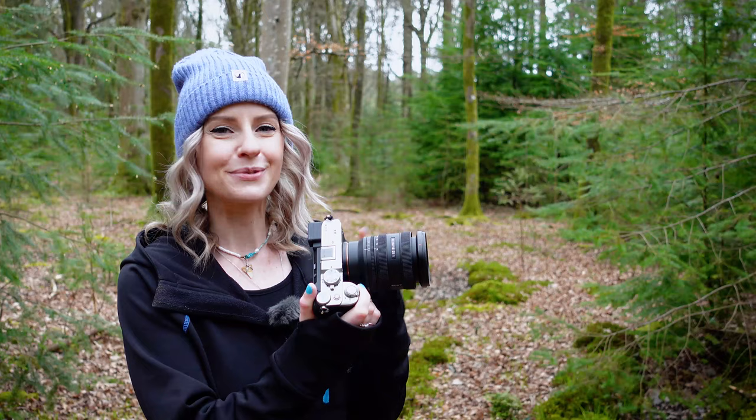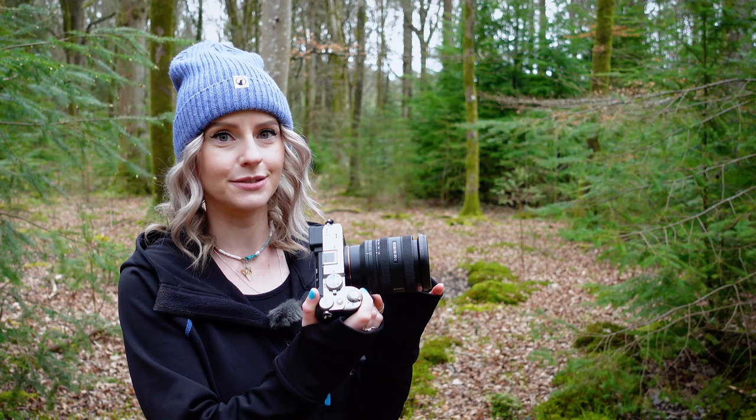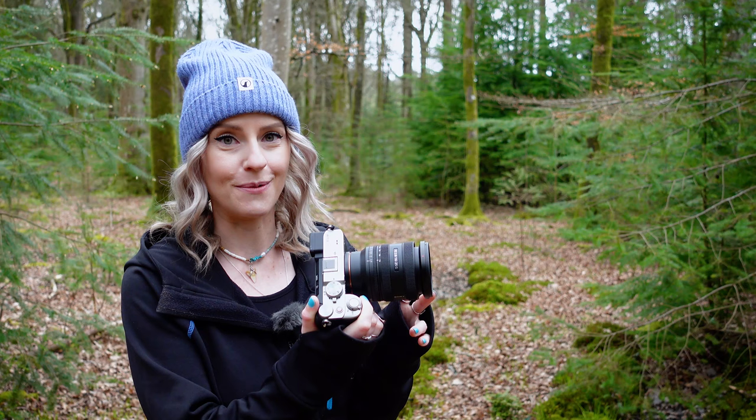We're definitely going to be up against the weather today, so I have tried to pick somewhere which is a little bit more sheltered from the wind so that I can actually talk to you, before we head off somewhere else to capture something maybe a little bit more scenic. One of the first things that's quite noticeable about this lens when you see it is its size, and Sony definitely weren't lying when they said that it was compact.